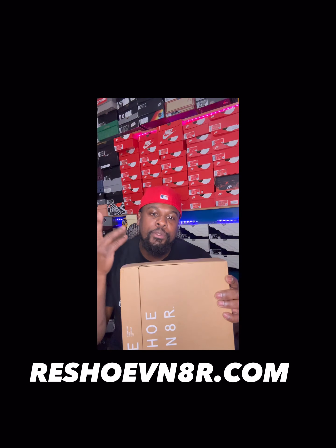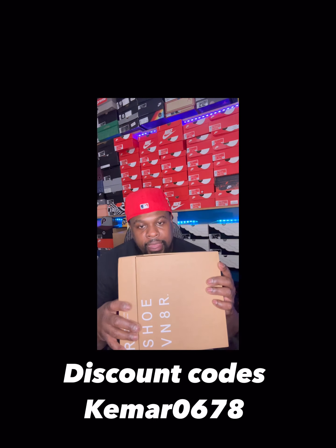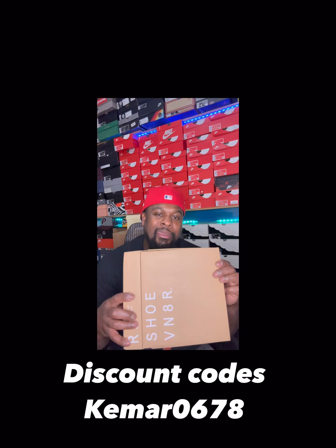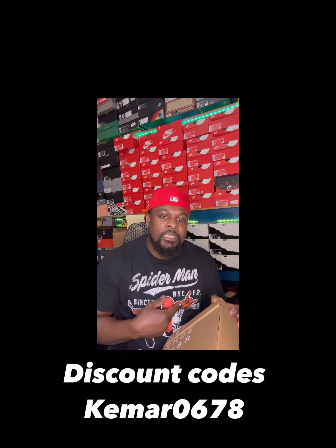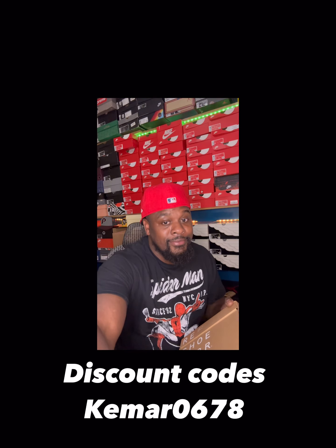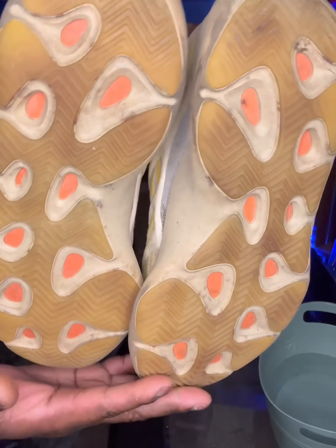We'll be demonstrating Reshovenator on the Yeezy 700 V3s. I'll be leaving the link below, and at checkout go ahead and put in that promo code K-E-M-A-R 0678 to get your discount. Without further ado, let's go ahead and clean these sneakers up!